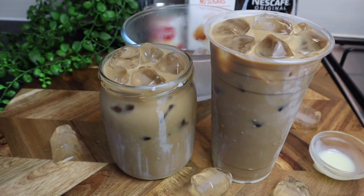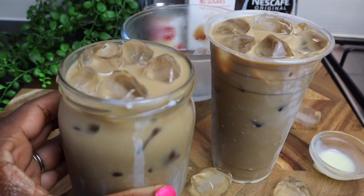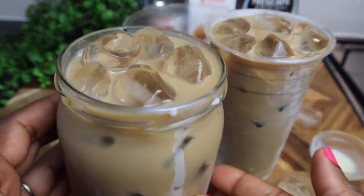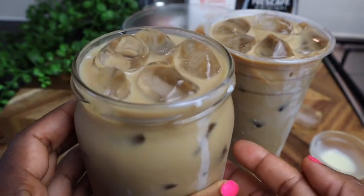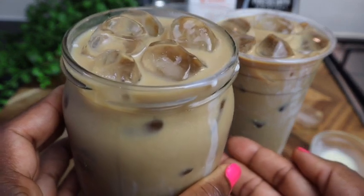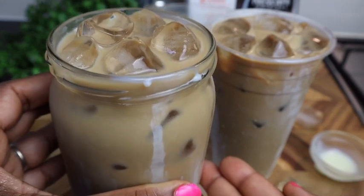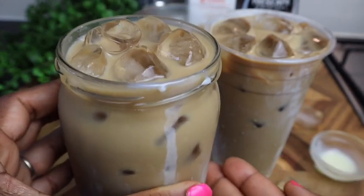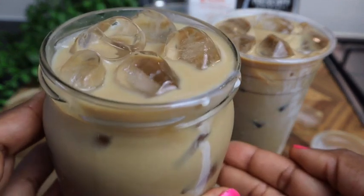There you have it guys — this is how I make my homemade iced coffee. It looks so so good. I hope you give this recipe a try; your families and everyone will enjoy this. It's so delicious, so cool and so refreshing. If you try it, comment below and tell me what it's like.